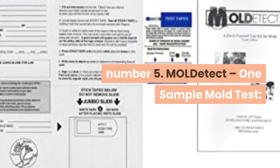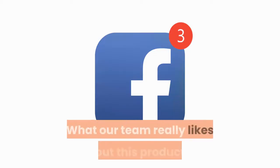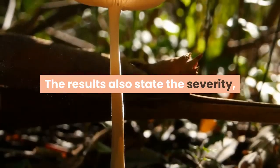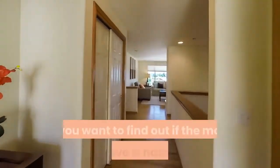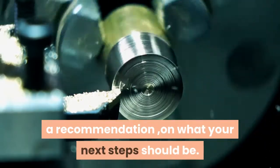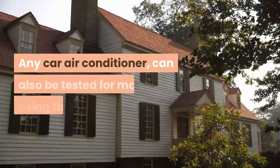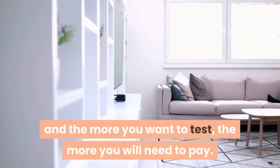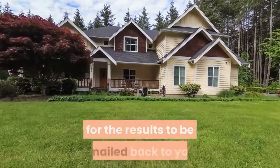Number 5: MOL Detect One Sample Mold Test. This mold test kit gives you detailed information regarding the contaminants in your indoor air. What our team really likes is that the test results state which type of mold you have in your house, and the severity based on the number of spores found. If you need to find out whether the mold is hazardous, more thorough professional testing is required, but the manufacturer will provide a recommendation on next steps. You can use this kit to test air vents in your office or a car air conditioner. Lab testing and results are included in the price, and results are typically emailed back within two to three business days.